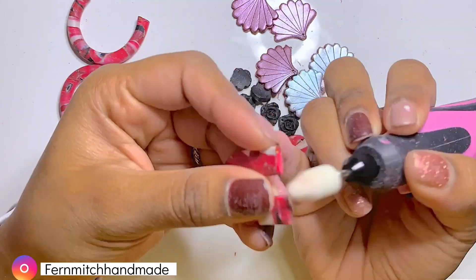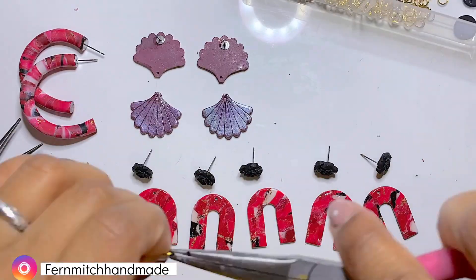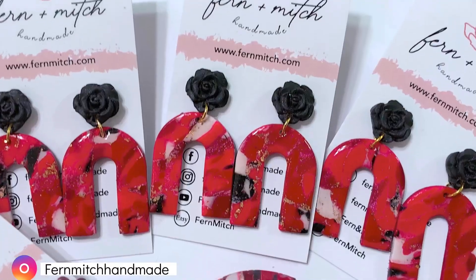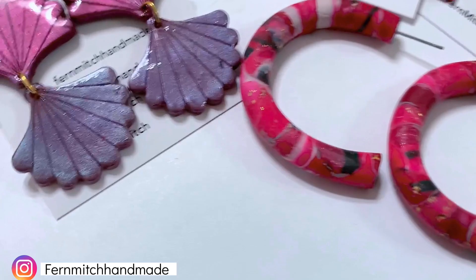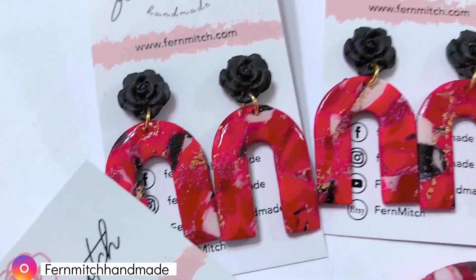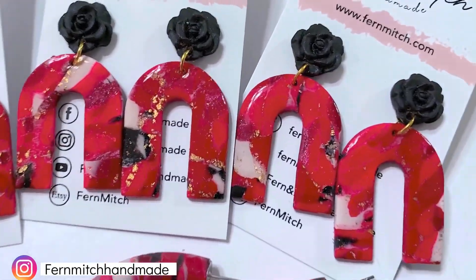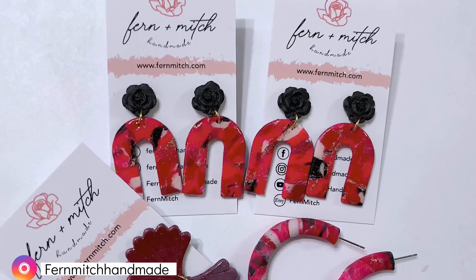I recently found these felt sanding tips and they are a game changer — I love them so much, they are very useful. Then I finished these pieces using UV resin, added my hardware and this is how they turned out. I hope you guys enjoyed this tutorial and thank you so much for watching. These will be available on my Etsy shop so make sure you go there and take a look. See you guys in the next tutorial. Bye.